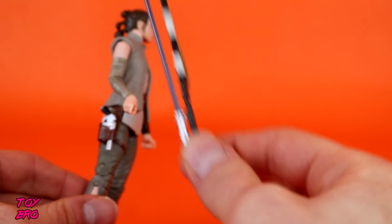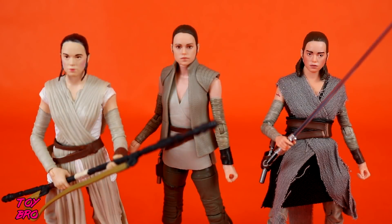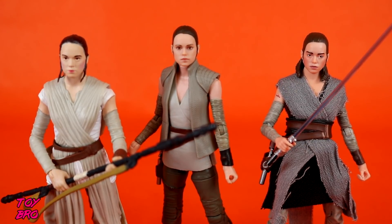Standard accessories for Rey — nothing too crazy. We have to compare some figures here: original Rey on the left, the deluxe Rey on the right (the one that came with the crate base), and the new figure in the middle. It's blatantly obvious this figure is leaps and bounds better than the other two. The original Rey looks nothing like Daisy Ridley — rough, to say the least. Hasbro has basically made the old figures obsolete if they choose to remake them with this new technology.